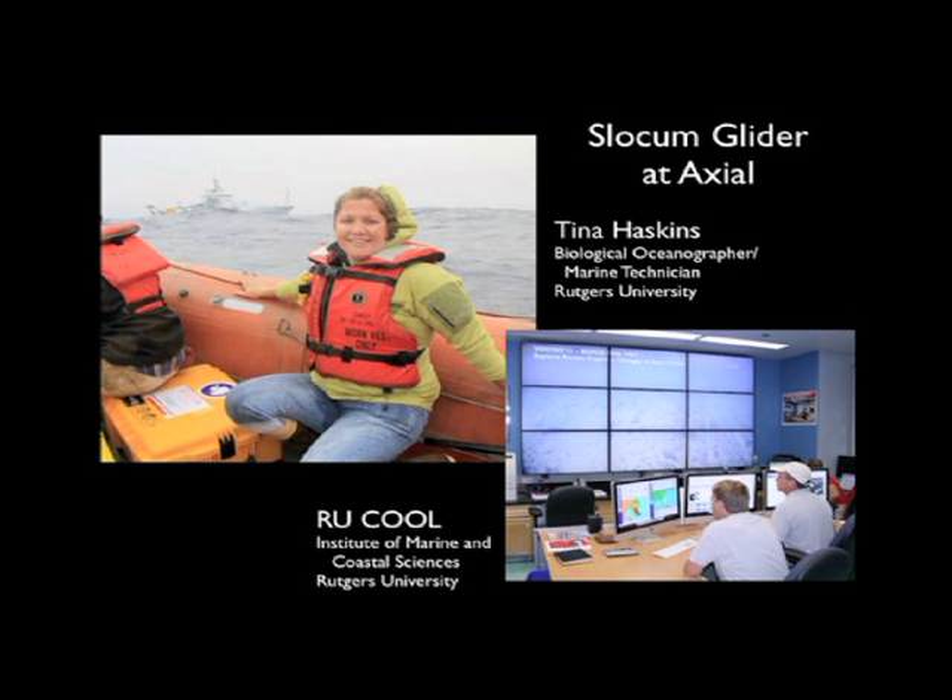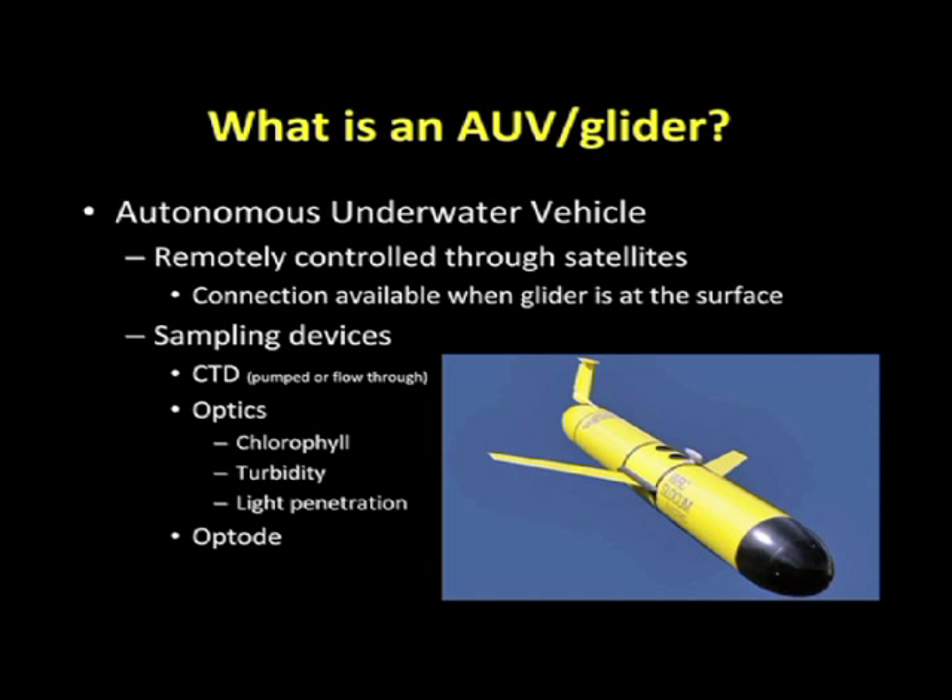Good morning. My name is Tina Haskins. I am a biological oceanographer from Rutgers University. I'm going to talk a little bit about AUVs and specifically the Slocum Glider, which I have been operating aboard the Thomas G. Thompson. An AUV is an autonomous underwater vehicle, and we are able to remotely control them through satellite interface.